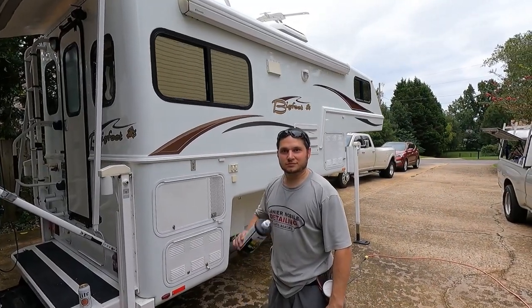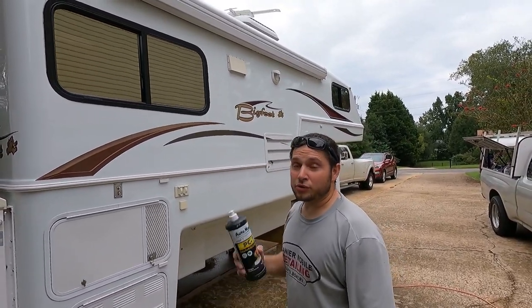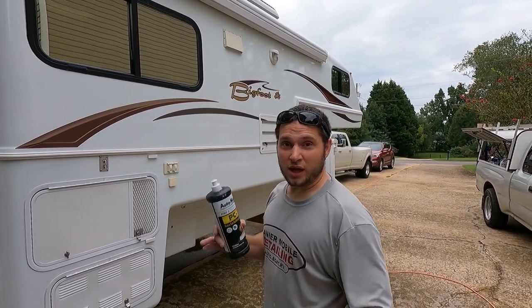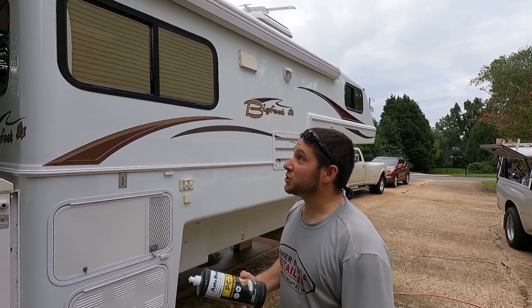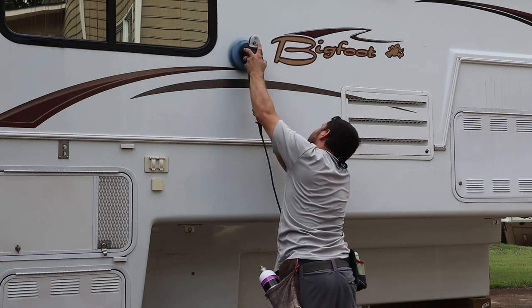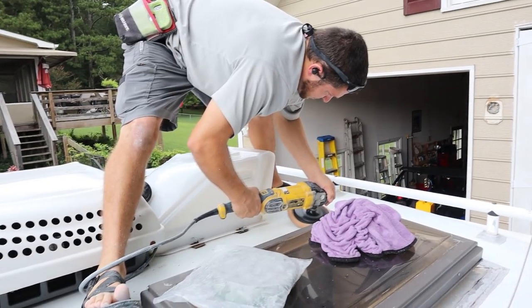Here's Tyler doing an amazing job on our camper. Tell us what you're doing. On the top I'm rotary compounding with PC1 by Auto Magic — you can get it at detaillink.com — to get off the real heavy oxidation. It can be used with foam or wool, but on this application I didn't need to cut that hard so I just used foam. This one's five or six years old; it had some oxidation but it's not real bad — worse on top and in the front.